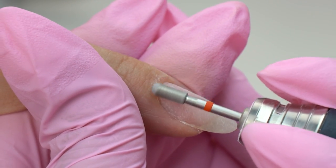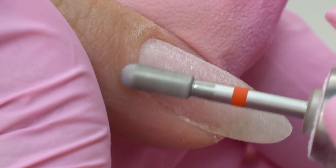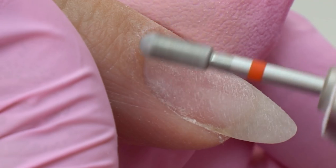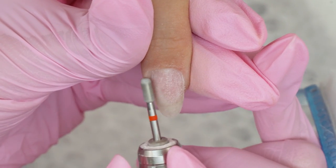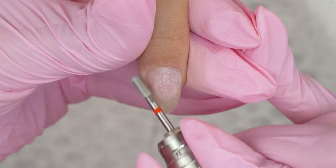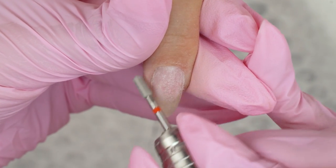But since we're professionals, we're doing an e-file manicure. To cut and polish the cuticle, I'm using a red rounded cylinder drill bit. It gently polishes the cuticle, exfoliating all the dead skin cells, which prevents hangnails.